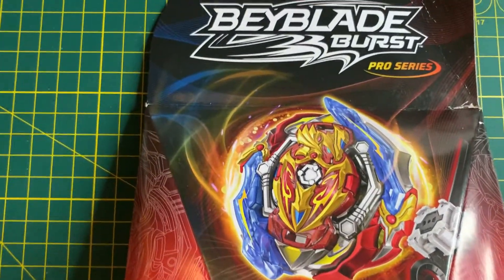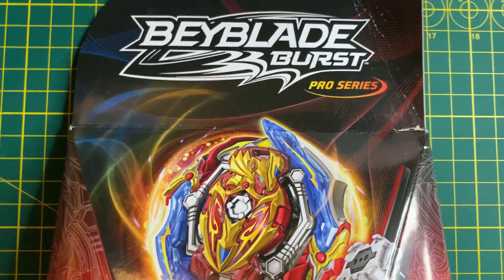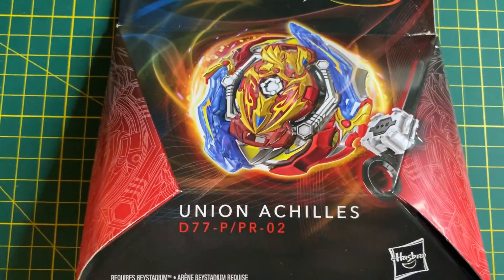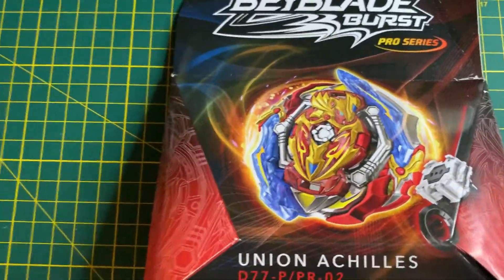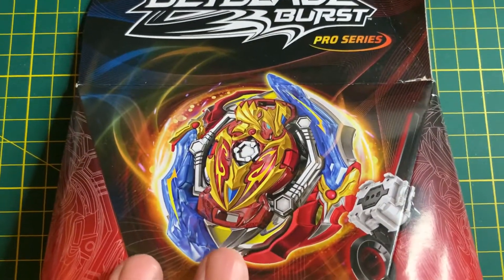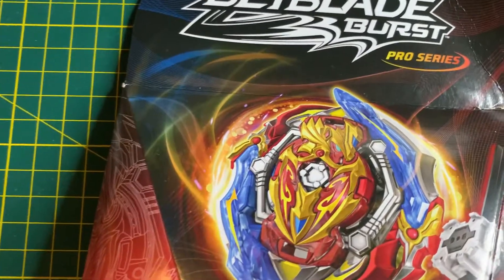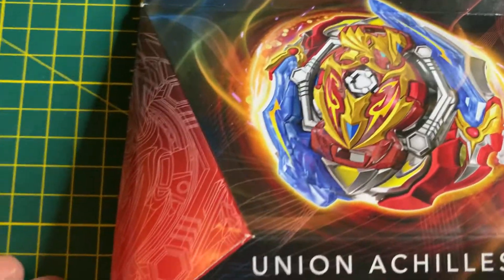Hey guys, Bukaru Shiran here, and we're going to have a brand new B-Blade unboxing, this time with B-Blade Pro Series, Union Achilles. I'm very excited because this is the first B-Blade unboxing where I get to do it on the very time of its release — in this case, Wave 5 — so I'm finally keeping up.